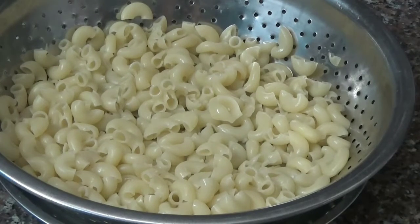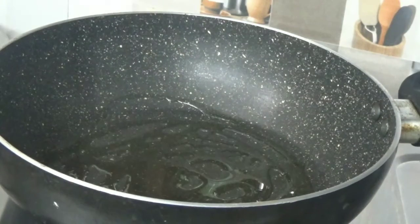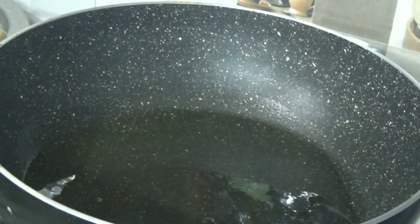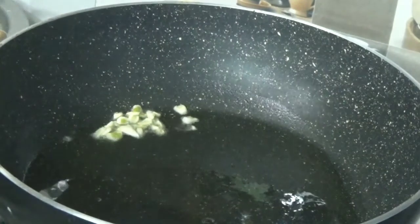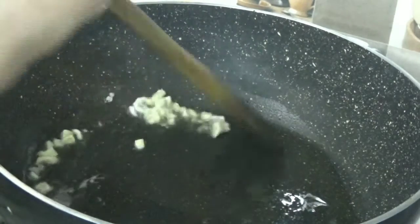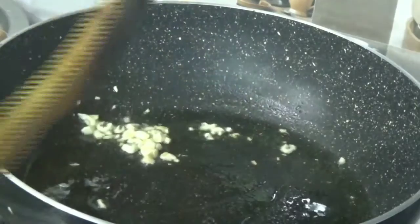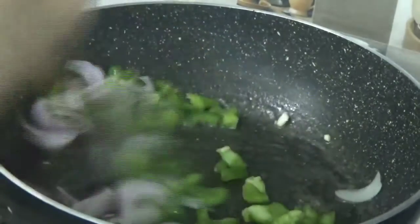We will leave it for 5 minutes while we prepare our vegetables. Now we will put a pan on the gas and add a small amount of oil. When the oil is warm, we will add 3-4 cloves of garlic, chopped well. When the garlic is cooked, we will add the vegetables. You can add any vegetables you like.